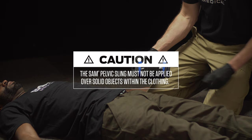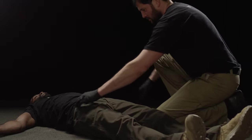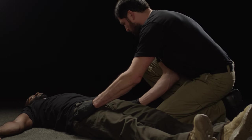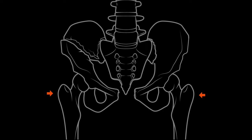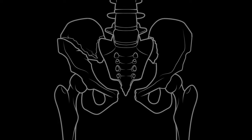If applied over a garment, be sure to remove any solid, sharp, or potentially obstructive objects on or inside the clothing. Locate the bony prominences on the side of the hips — the greater trochanters — where Sam Pelvic Sling should be applied.